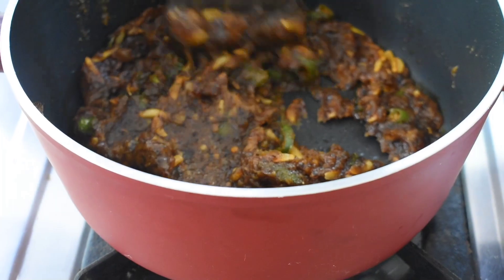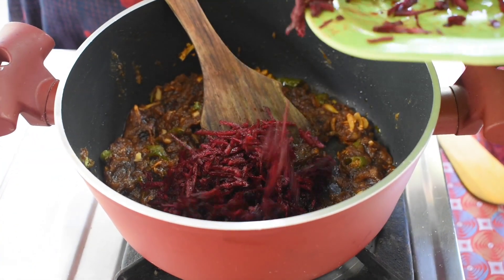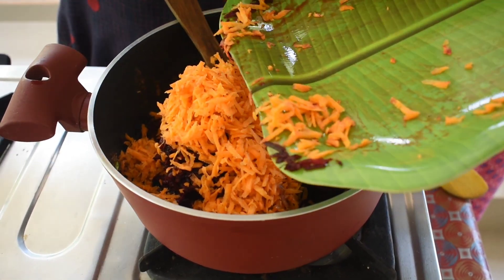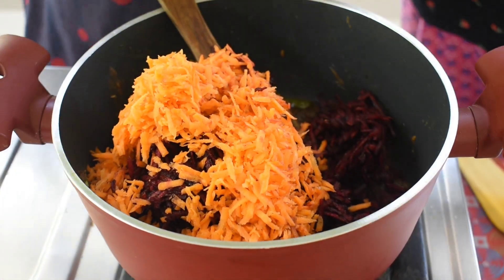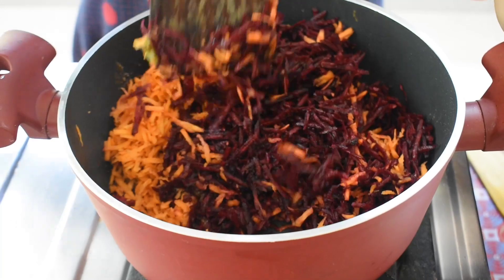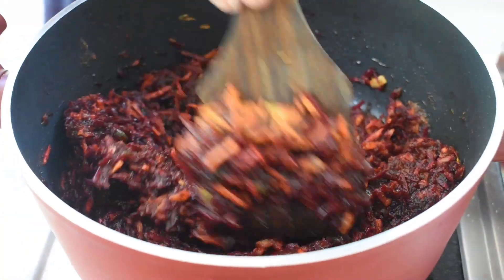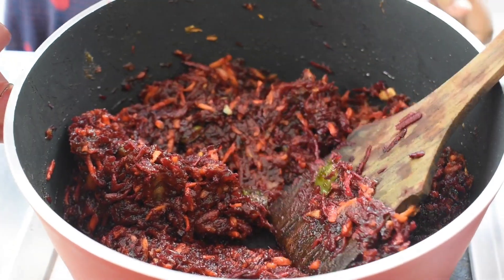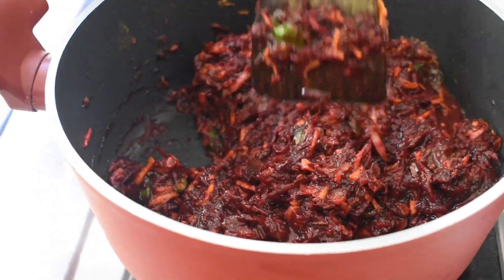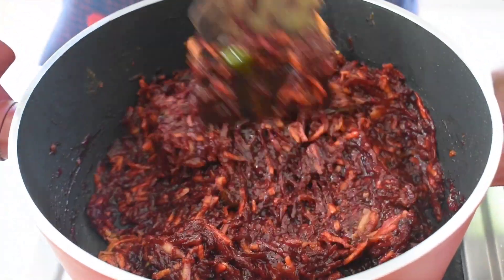Now let's grate the beetroot and carrot. Let's grate it and mix it in the same way. We will add a glass of vinegar, a little bit of vinegar. This is the combination of vinegar and fried rice. We will also add a soda.